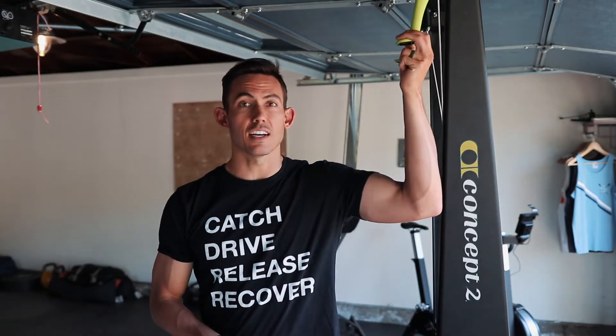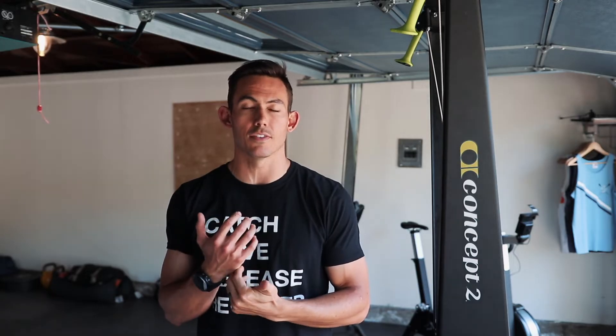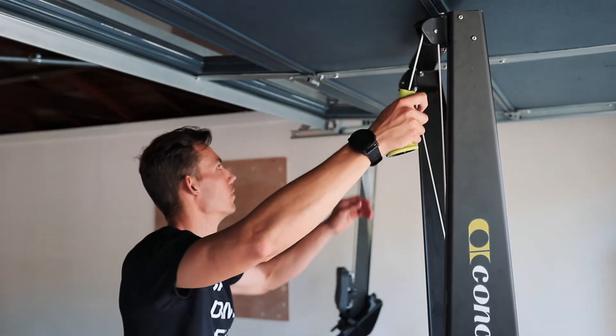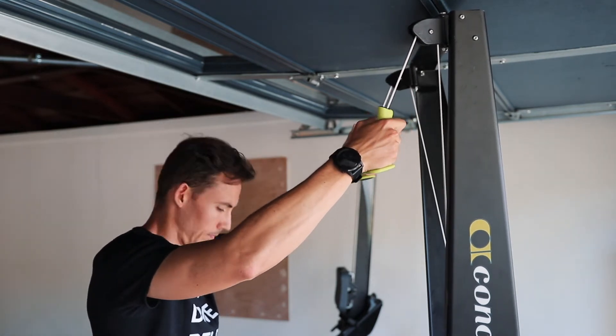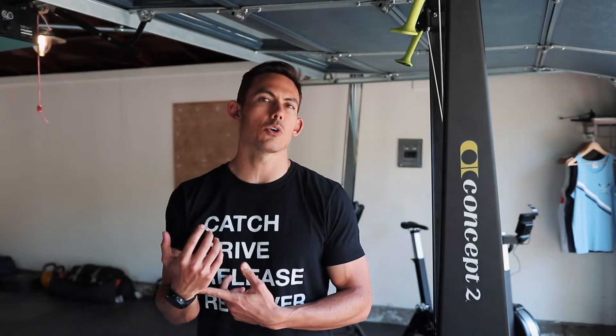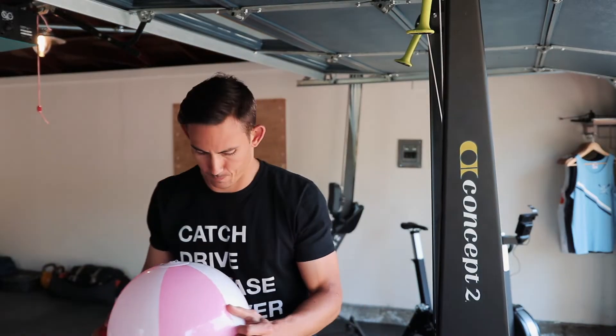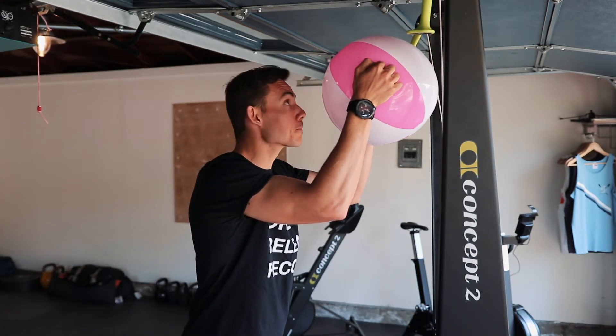Now that you have your feet set in the right place, the second most important part is getting your grip set on the handles properly. Get the wide part of the handle adjusted so that it's resting on the thick, meaty heel of your hand, right around the base of your wrist at its connection to your hand. Then your elbows are going to be bent at 90 degrees with your hands slightly above the head. Imagine you had to hold a beach ball in front of your face without using your hands — that essentially creates the catch position on this machine.